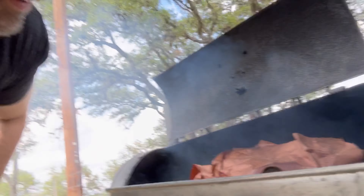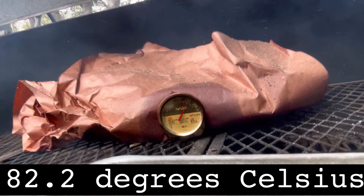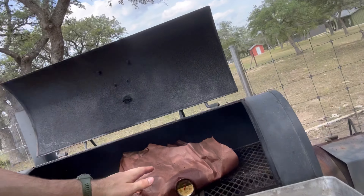Sitting at 180 degrees. We're going to move this into the oven. It's got plenty of smoke. Six hours is plenty long enough. Just keep it wrapped like this — transport it and put it in a 275 degree oven.